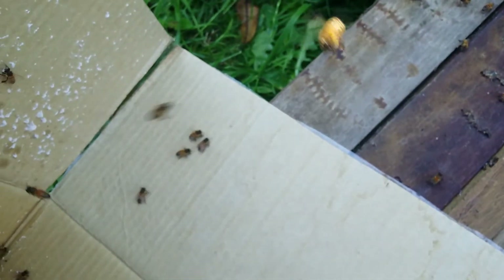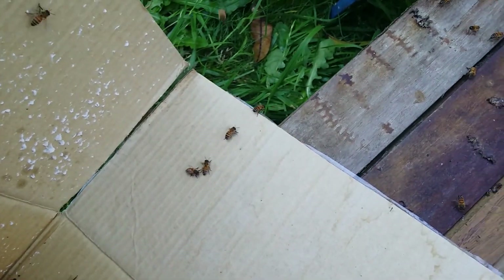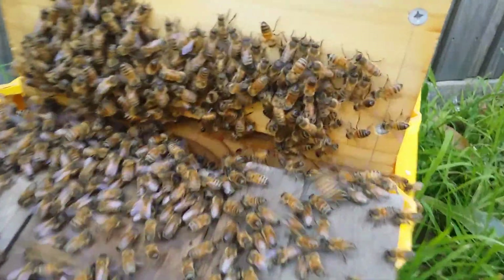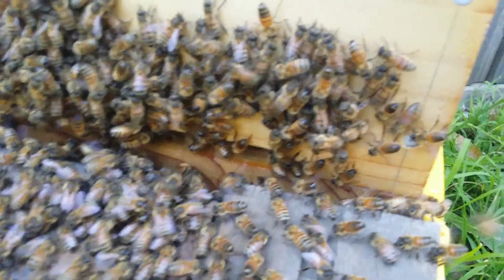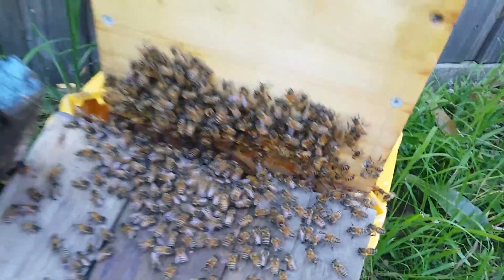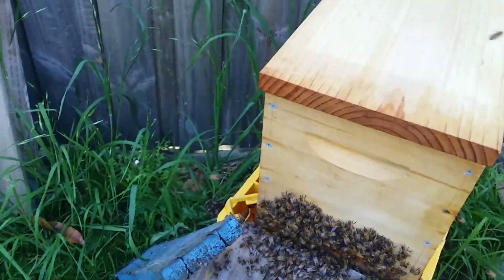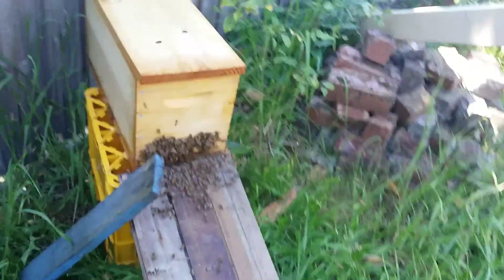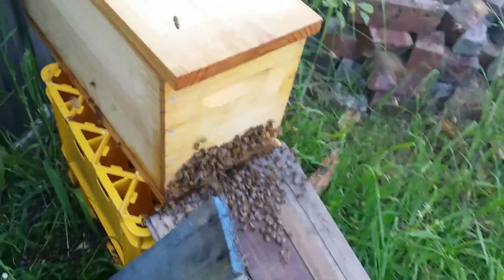They're starting to march, they're starting to march - not as fast as I'd expect them to go in but they seem to be going in. That's a lot, they're going in. Got stung on the chin through my veil - that was my fault.